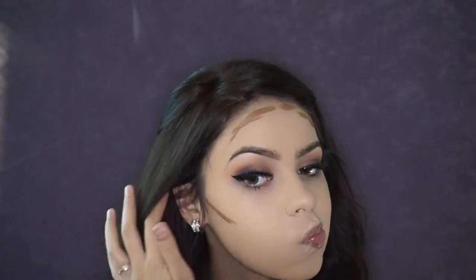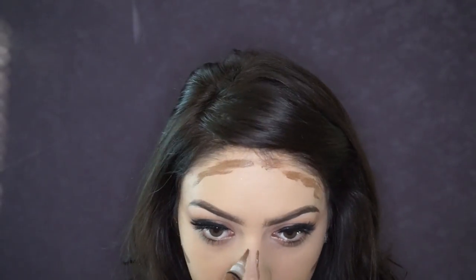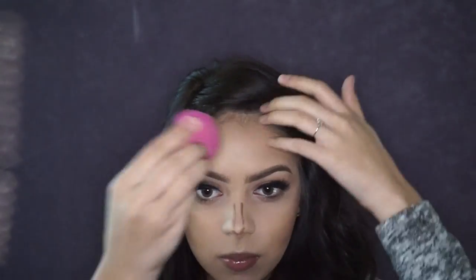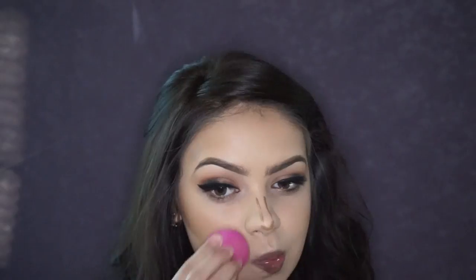I'm going to do a cream contour today using the LA Girl Pro Concealer in the shade Beautiful Bronze. I'm applying that underneath my cheekbone, on my forehead, and down the bridge of the nose, blending it out with the same brush I used for foundation so the bronzy color doesn't overpower. For the nose contour I'm using an ELF blending brush plus my finger to make sure it's nicely blended.